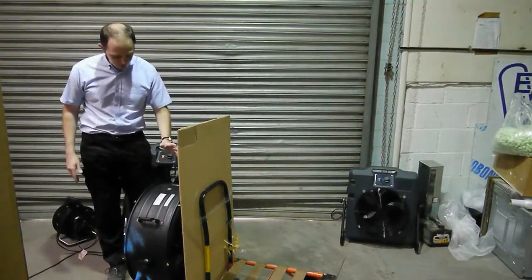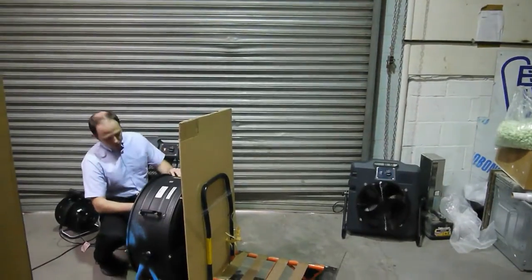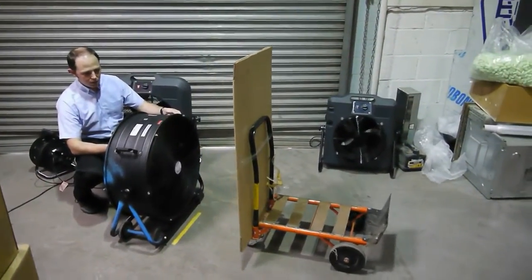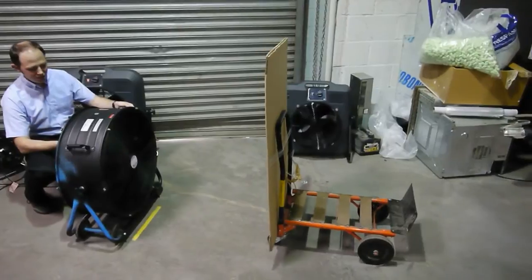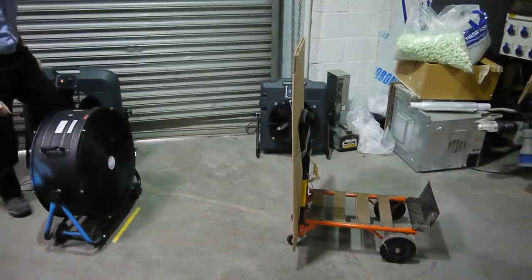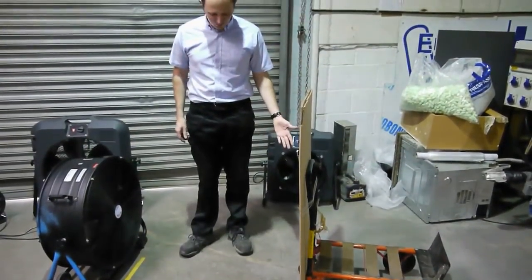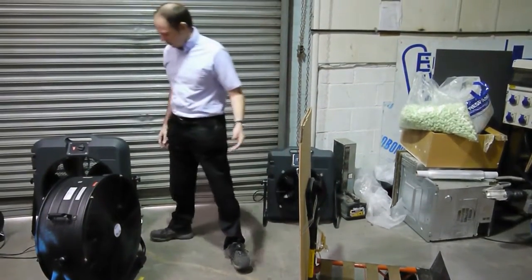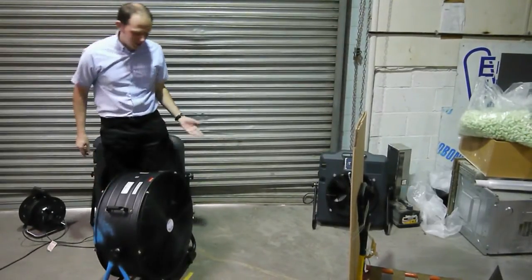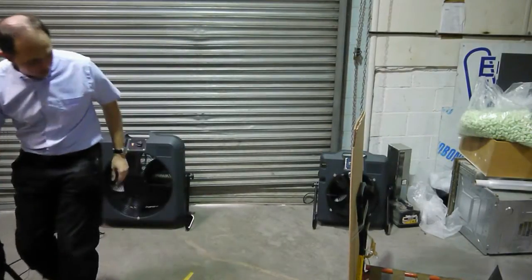This is the drum fan. It doesn't matter what make they are — all of these are more or less the same. Fan speed one, two, three. That's not quite four foot. I think that's all we're going to do. They're pretty decent fans. Just blew that trolley about four foot.